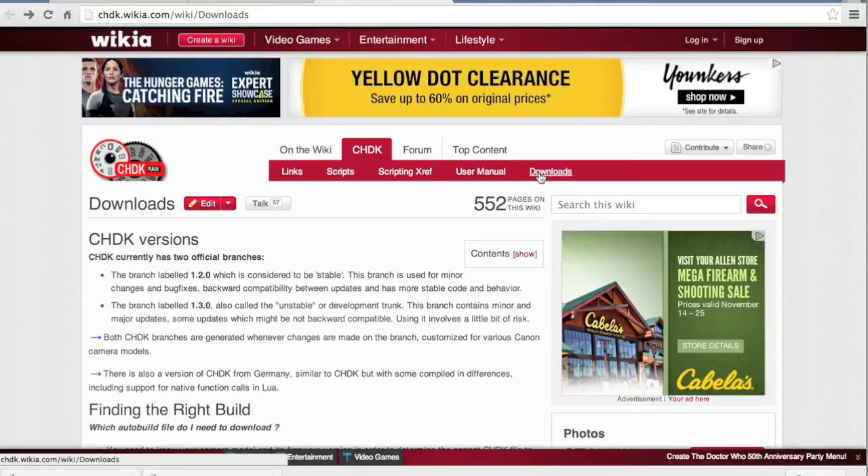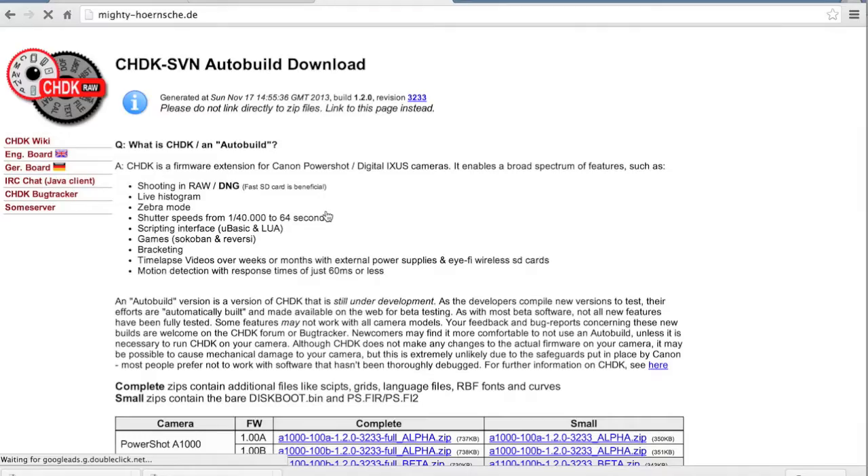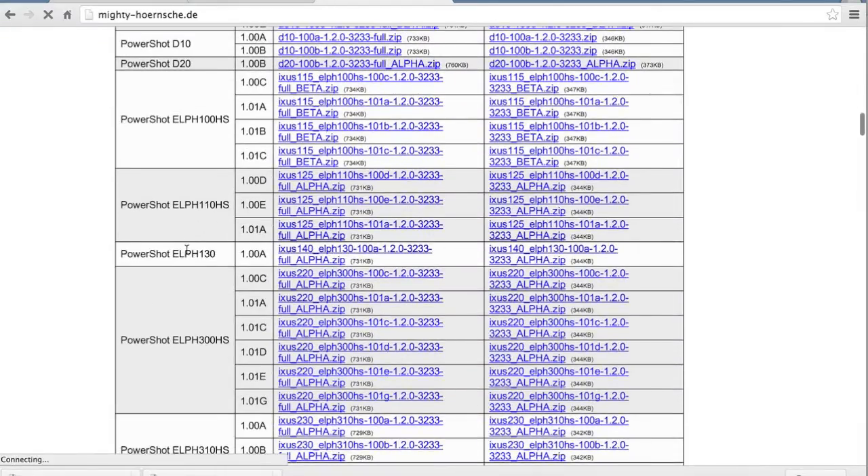On the CHDK downloads page, if you scroll down you'll see a link to latest stable builds. I'm going to scroll down to the ELPH 1.030 where it shows the CHDK firmware version, and I'll go ahead and download that.